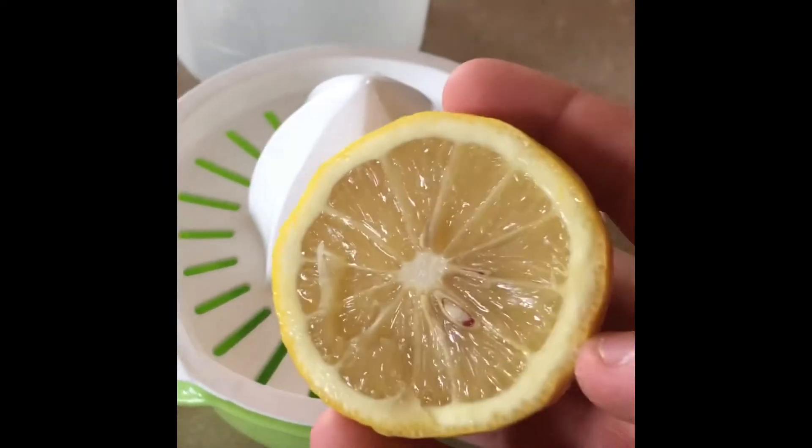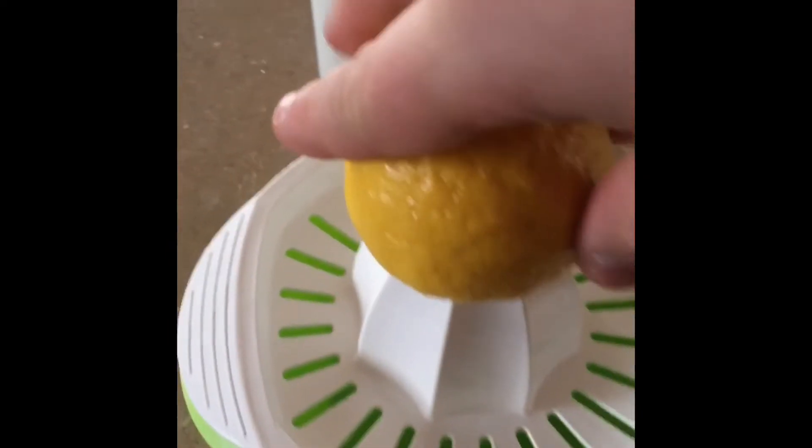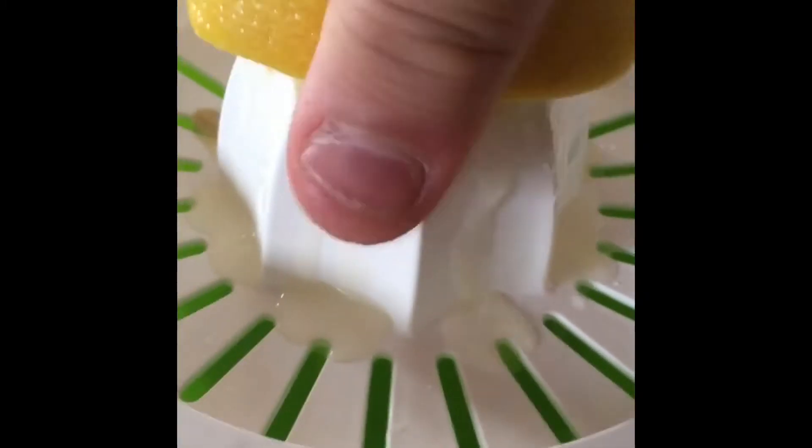Now I'm just gonna cut these lemons in half. Okay, so now that I've got all the lemons cut up, I'm gonna show you what I basically like to do — don't worry, my hands are clean. Just go back and forth on the squeezer like this, and as you can see the lemon is slowly going down. None of the seeds are gonna fit through there, so we're good.